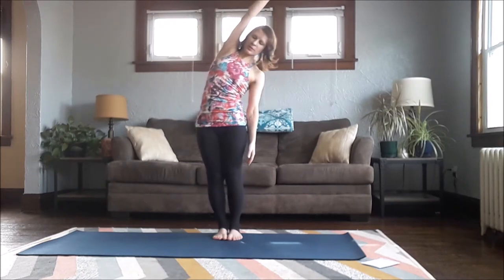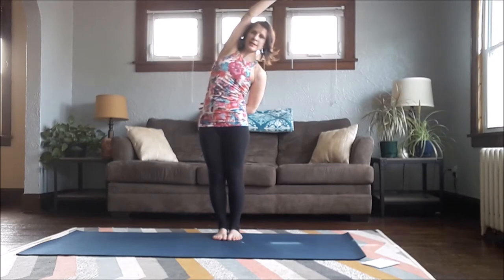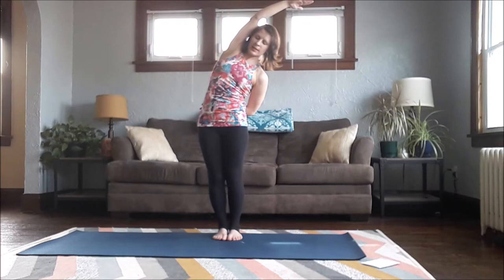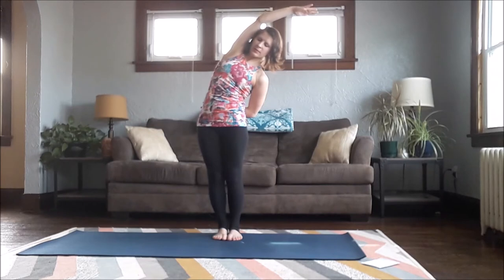Inhale, come back up. Switch sides — left hand comes down towards your side, right arm comes up, reach up and over towards the left. You can take your left arm, bringing your forearm across your low back — left shoulder draws slightly in and down. Press your back into your forearm so it tells you if you're twisting, and use that as a guide to get a little bit more even. Rolling that left side body possibly a little bit forward.